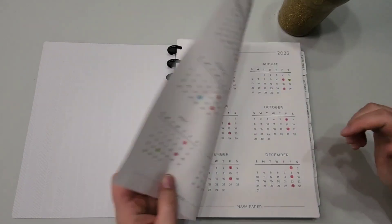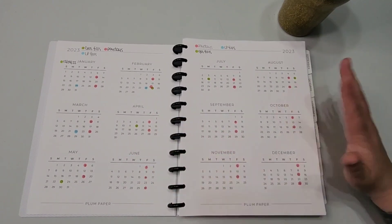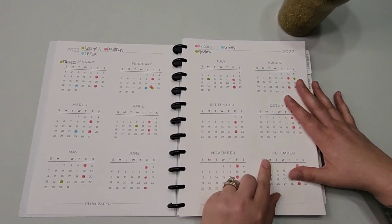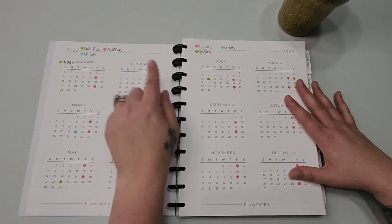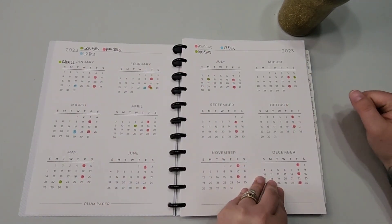The discs are from Amazon and the planner is from Plum Paper — I got it disc punched. It's eight and a half by eleven because especially with budgeting I like big pages; I write big and I have a lot of stuff. I'm going to show you what I have set up and how I'm using it.